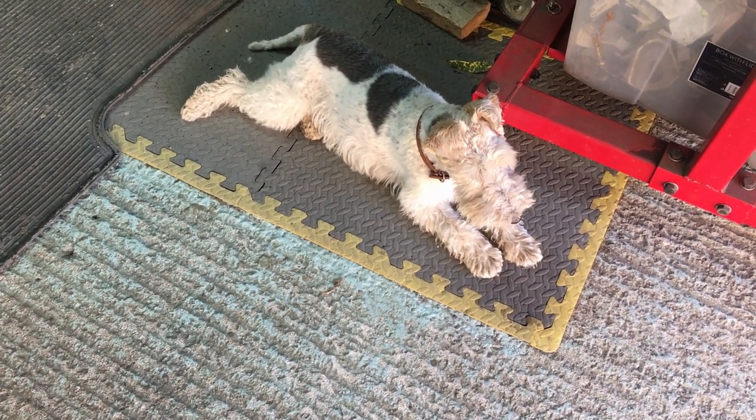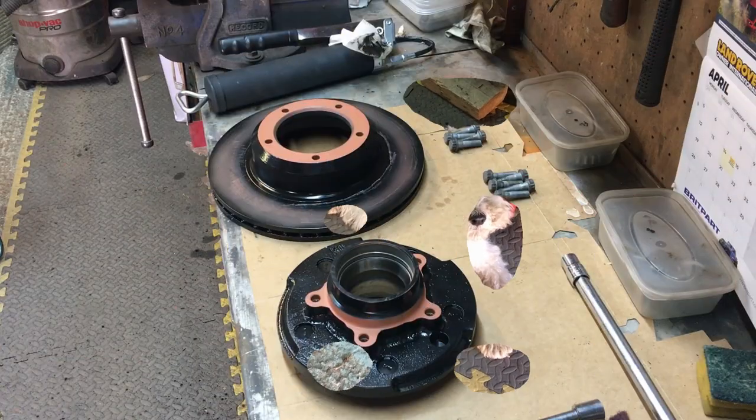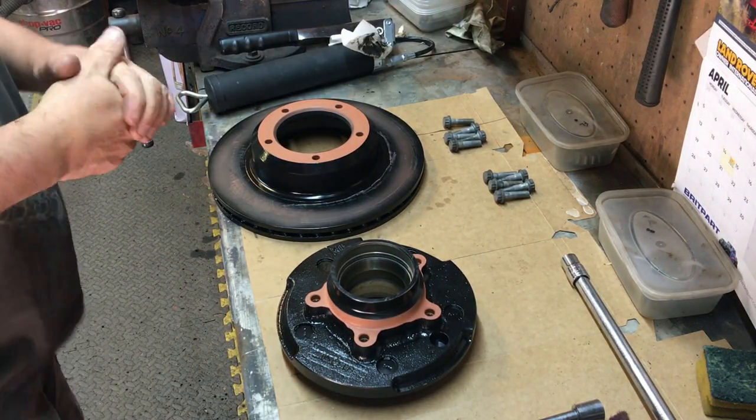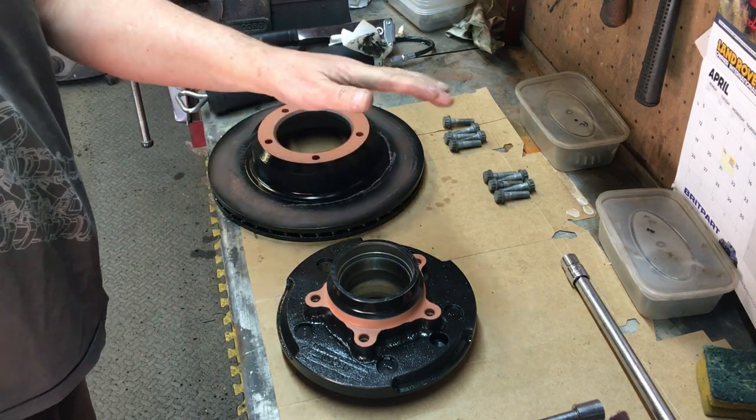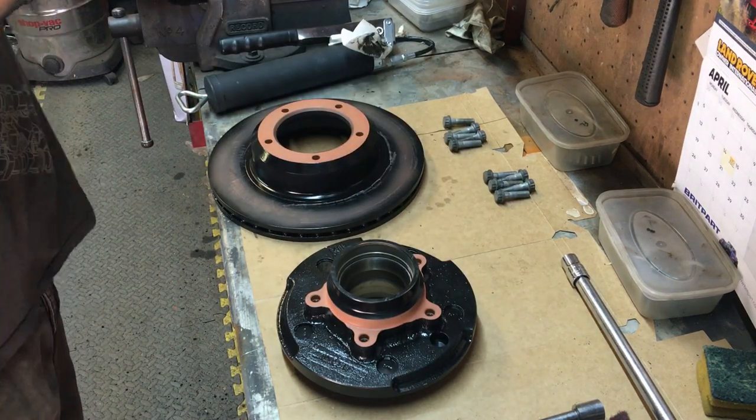Hello guys, welcome back to the channel. Nigel with you again, and today we're going to look at putting the brakes onto the hubs, fitting the bearings into the hubs, fitting the hubs onto the axle, and then we're done.